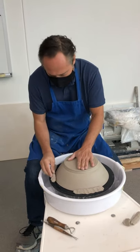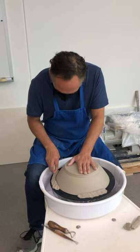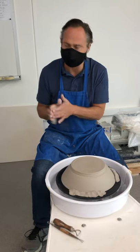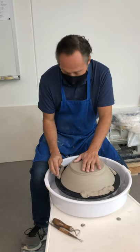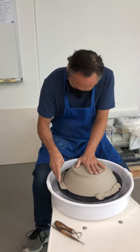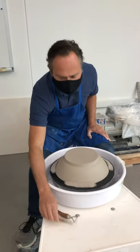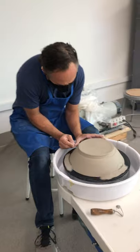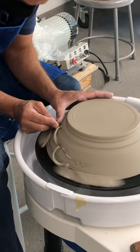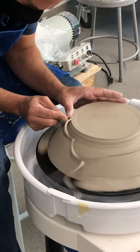Clay's a little stiff for this. I'm holding it. See how I'm holding my hands together? You just let the wheel do all the work. If you get the right consistency, it should just roll off like butter. It's a little sticky.